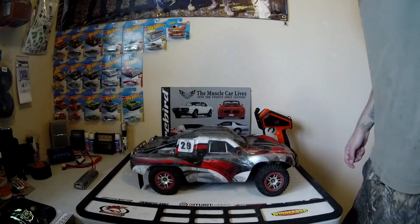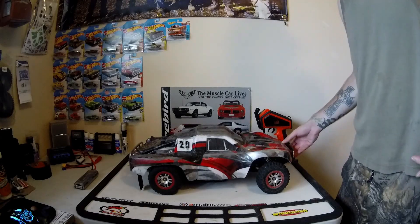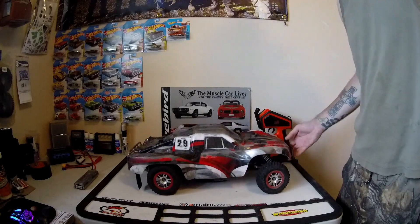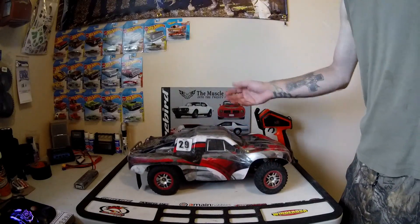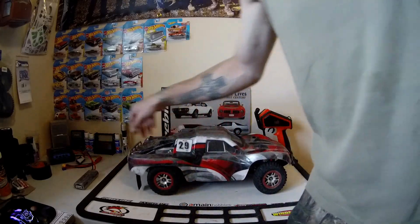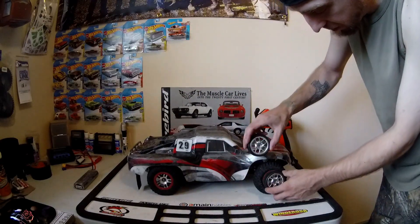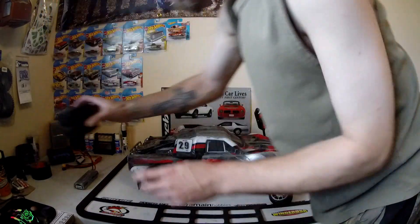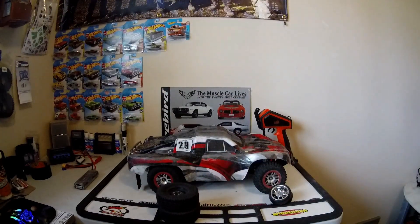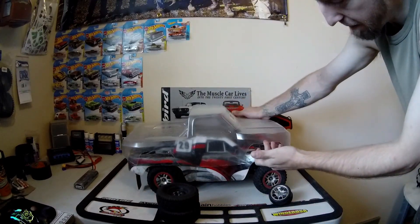Hey everybody, welcome back to the channel. While I'm waiting for parts for Old Reds to come off the printer and come in the mail, I figured we'd start the budget slagster build that I've been putting off for a while. So what we'll do today is take the body off, put these little tiny tires on the front — one on each side — and these two big guys on the back. And I'm going to finally get this body all fit on and ready to rock and roll.